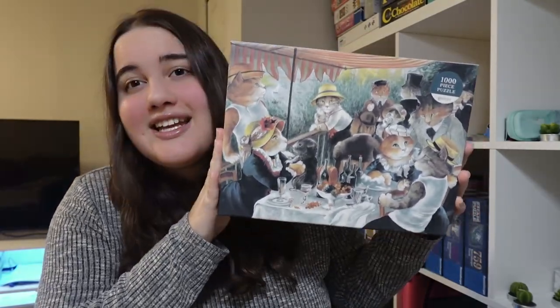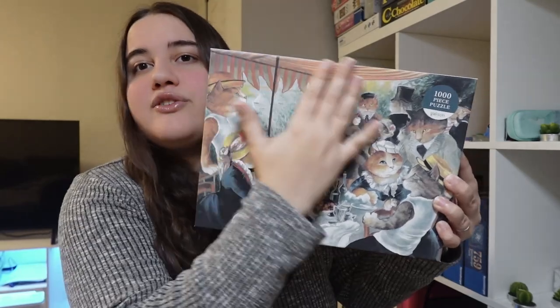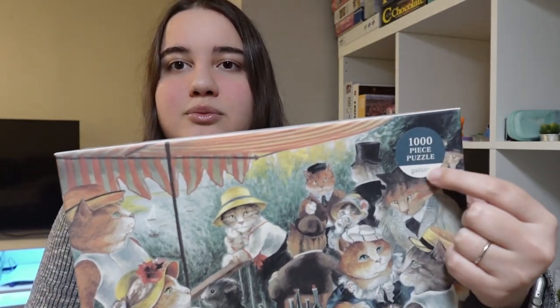Hi, welcome to my channel. My name is Kat and today we're going to be doing this Gallison puzzle. It is my first time doing this brand and I really like how the front of the box is just the picture itself and this little sticker that shows that it's a thousand pieces and the brand name.